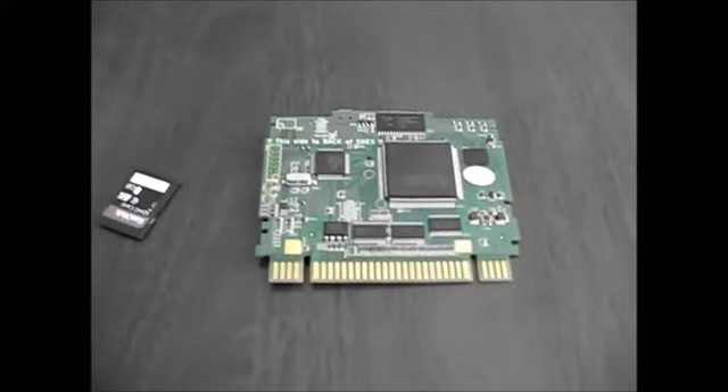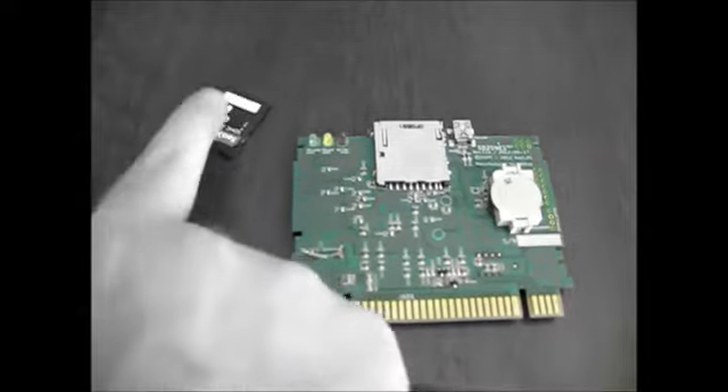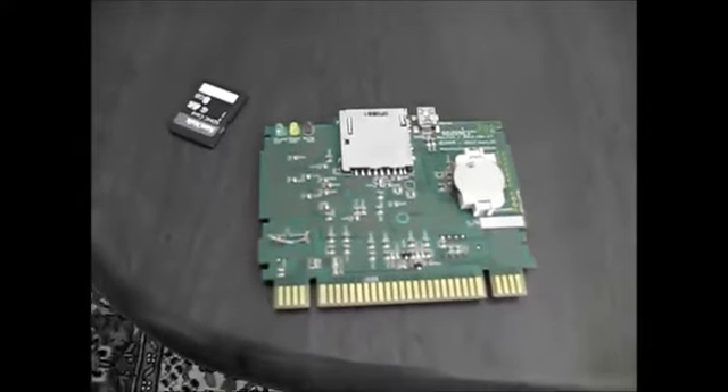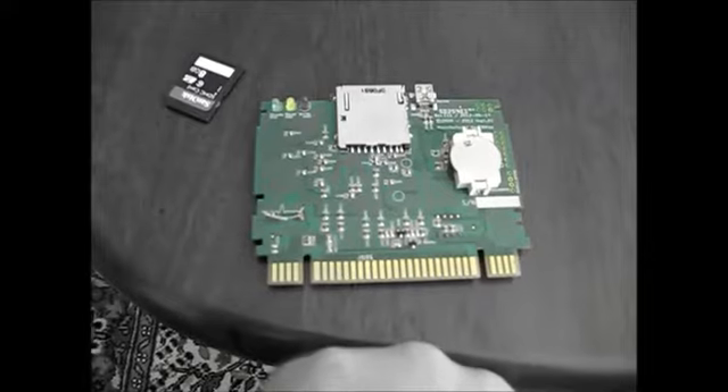Hey everyone, this is Logical Unit and this is my latest toy. This is the SD to SNES Flash Card. It's a device that takes an SD card, you plug it into a Super Nintendo and then it will emulate the game that you've got on the SD card. So I'll show you it in action.